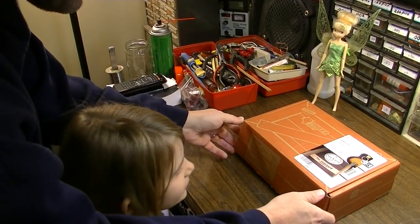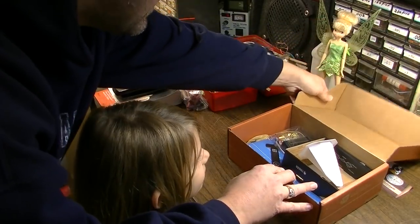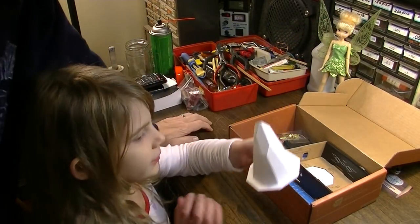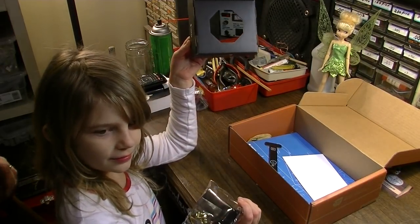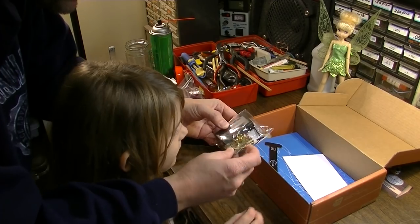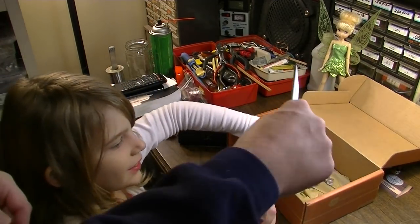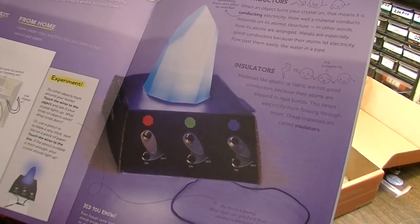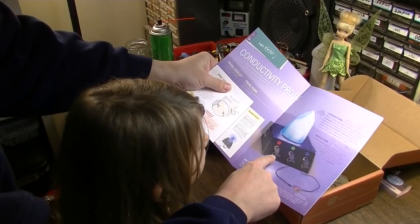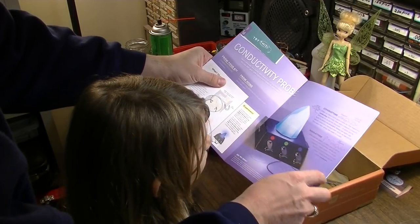We're going to open this box and see what's inside. Moment of truth. Here's the crystal — that's the crystal. This is what makes the LED. That's our little power supply — we've got batteries and a battery compartment. This is the Tinkerzine. So this is what we're going to make: a color mixing LED crystal. We've got to put some contacts on to turn it on and off, and put in the different colors of LEDs.